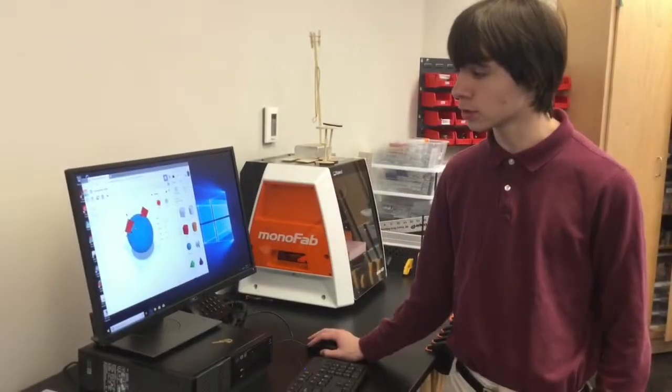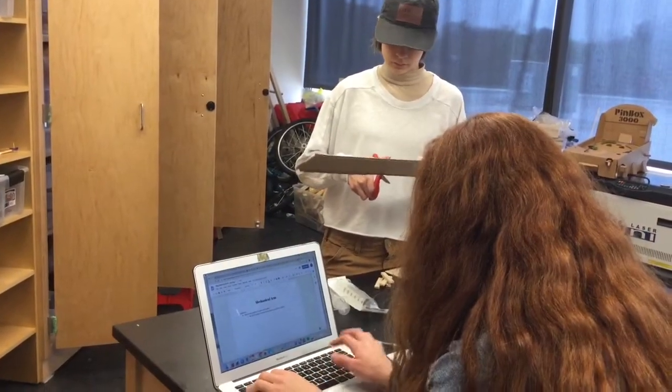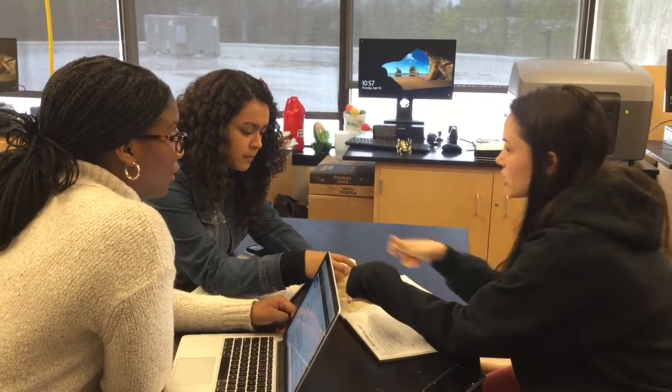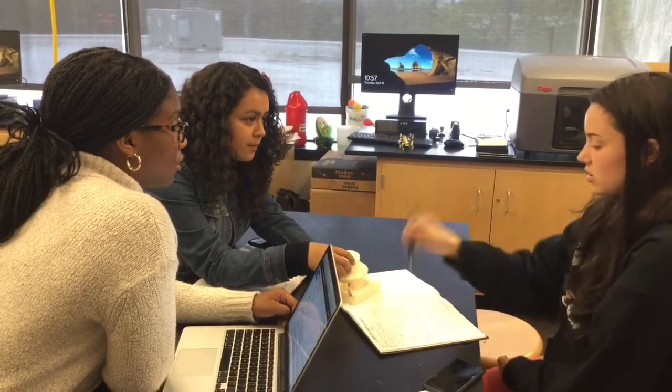I'm designing a joint for our arm to work off of. We can have a clip right here, and when you release the clip, it's going to pull this to turn. That whole arm itself is going to turn so that it can stop.